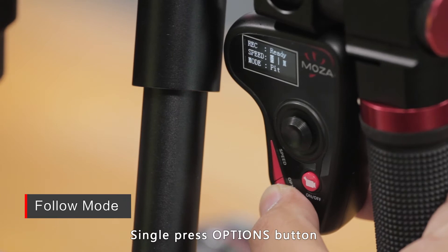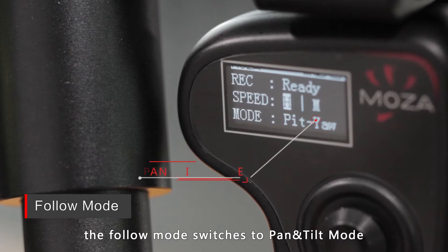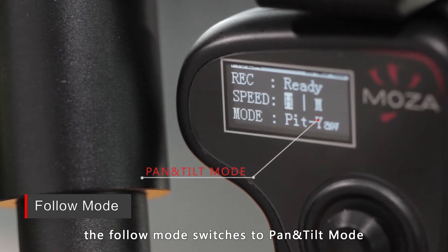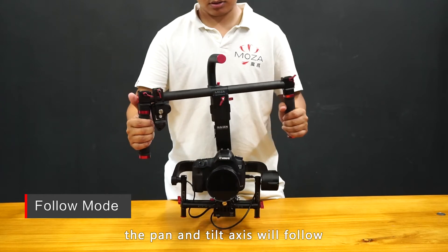Single press the options button. The thumb controller screen will display the follow mode as Yaw Pit. The follow mode switches to pan and tilt mode. Rotate the handlebar up and down, left and right, and the pan and tilt axis will follow.